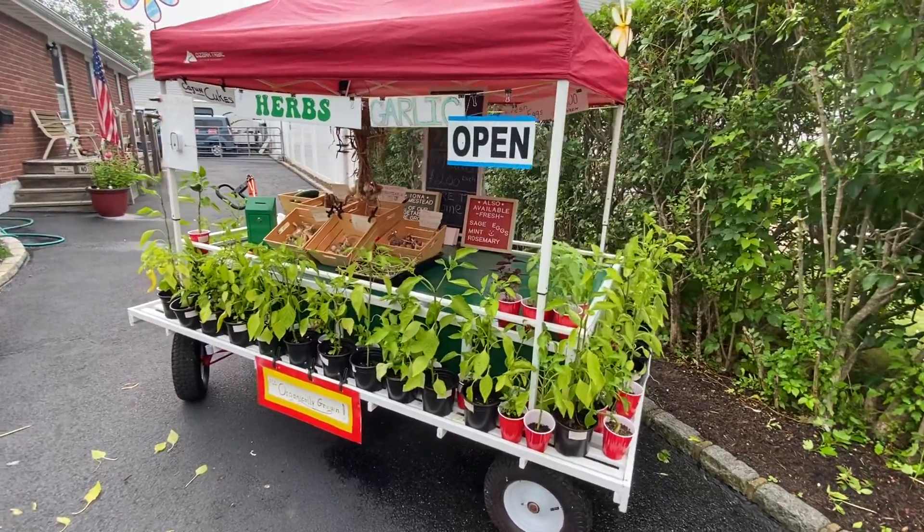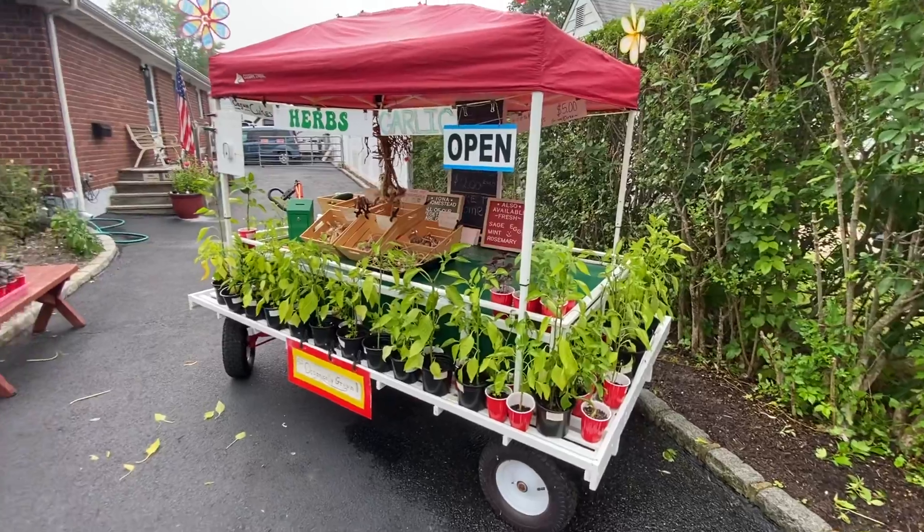Maybe the garlic sign's got to be a little darker and bolder too. I don't know — I go back and forth and try different things.